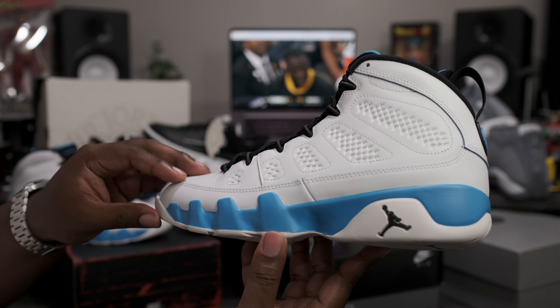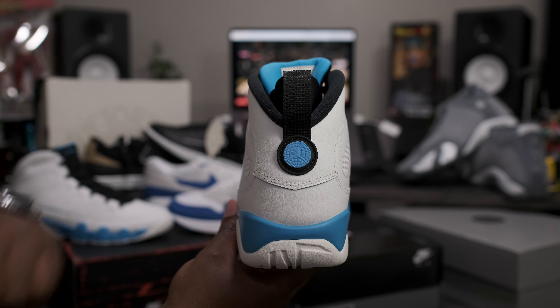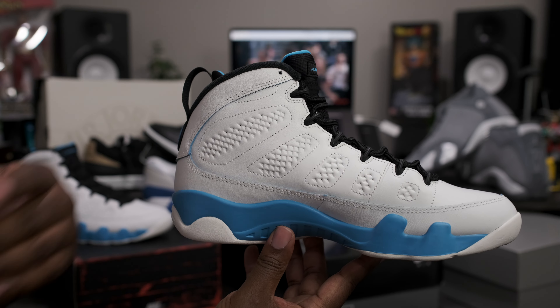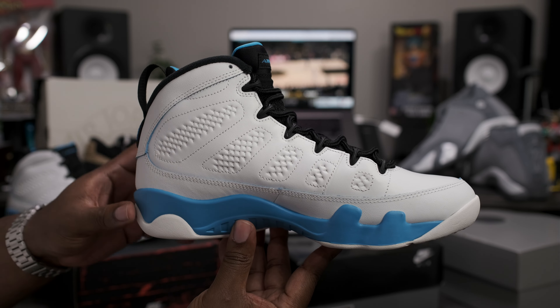Going down to the bottom of the shoe — got your all white bottom with the Powder Blue Jumpman logo sitting inside of the 23. Now going around to the heel of the shoe: got the all black pull tab, the Powder Blue globe and Jumpman logo sitting on top of the black circle. Also we have no 23 stitched in on the heel, same as the OG that released back in 1994. Going around to the medial side of the shoe — same exact way as the lateral, nothing different there.